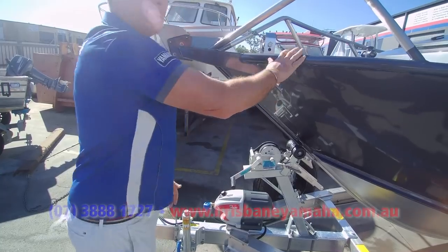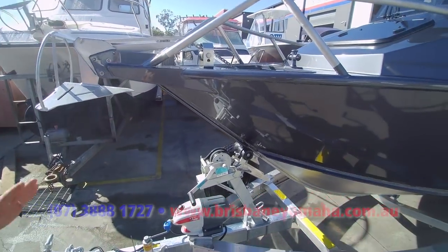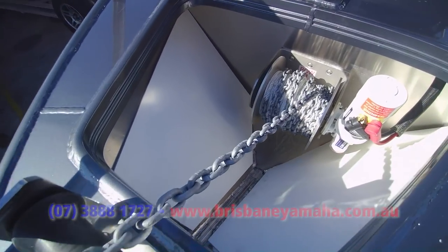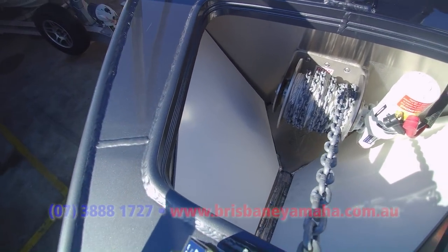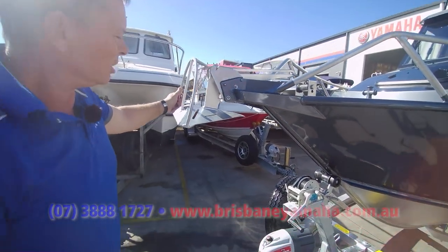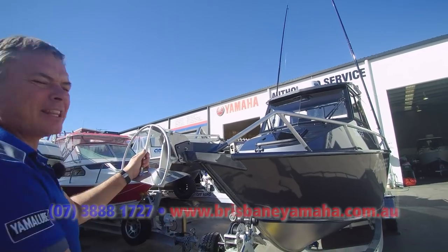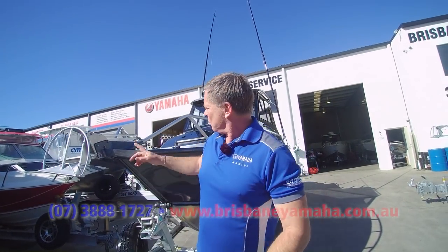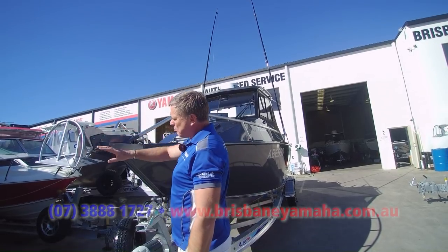We've got the drum winch on the front — fantastic and easy. When I take my wife out and we get on the Chardonnay, we always drop it down. At Brisbane Yamaha, if you go and get a drum winch, we put a Sarka anchor on it. These are the best anchor. A lot of people go for a Manula bar pick, but this is the same with the slide — beautiful.